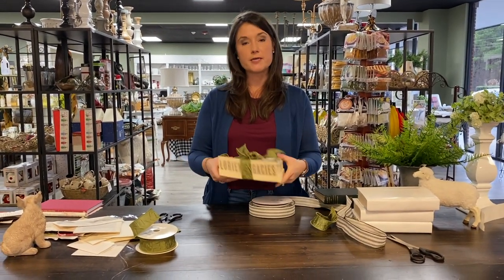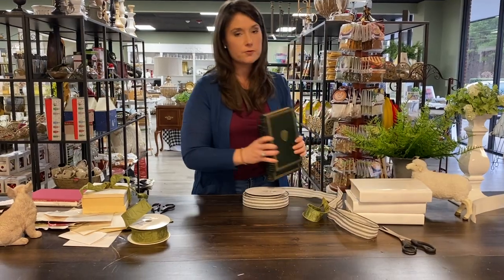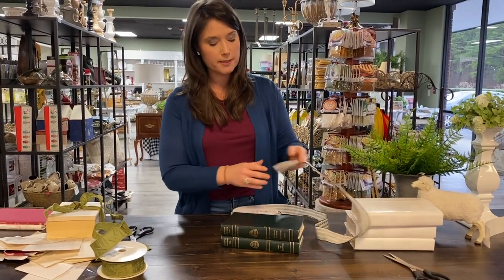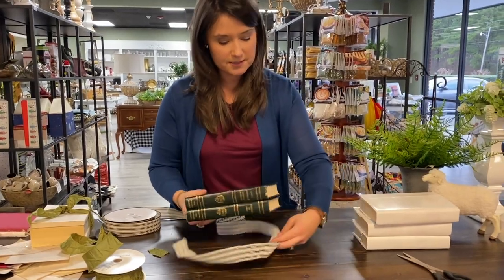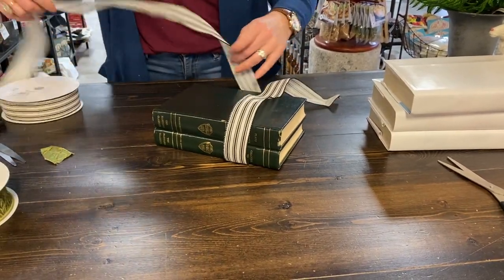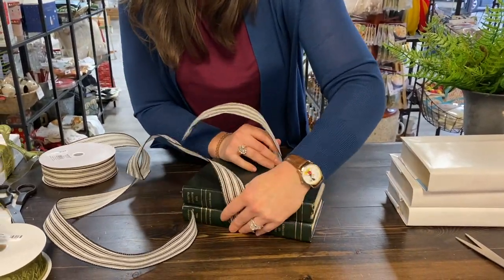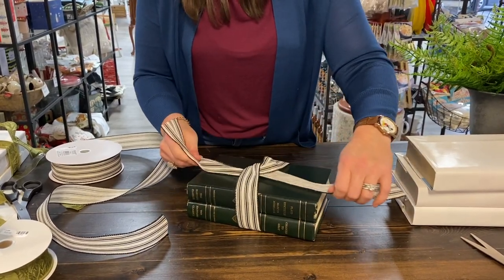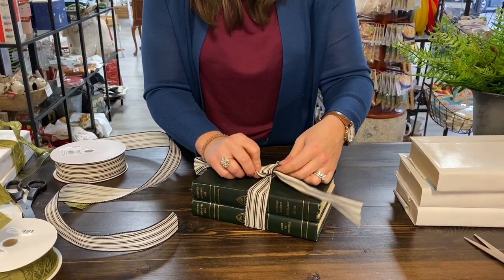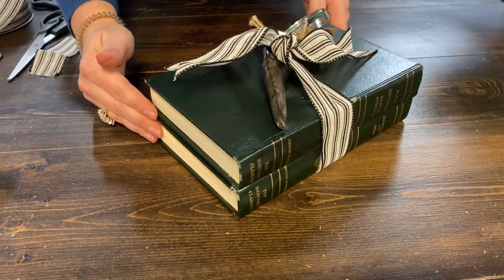That's idea number one for your paperback books — take the covers off and upcycle them with really pretty ribbon. The ribbon can also be used on your nicer hardback books. I love this deep green that reminds me of a library, so I'm going to use this black-and-white ribbon. If you like a big bow you can do that, but I find simpler is better, so I'm just doing that same simple knot. Another great idea is to poke a magnifying glass down into the stack so it can sit on your side table as a nice little statement piece.